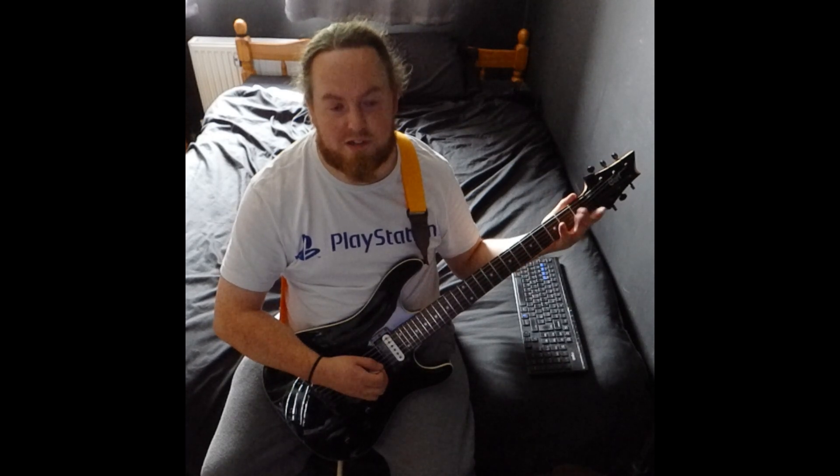That's the first bit — the intro slash chorus. Then when it gets to the verse, it's just B minor and A.